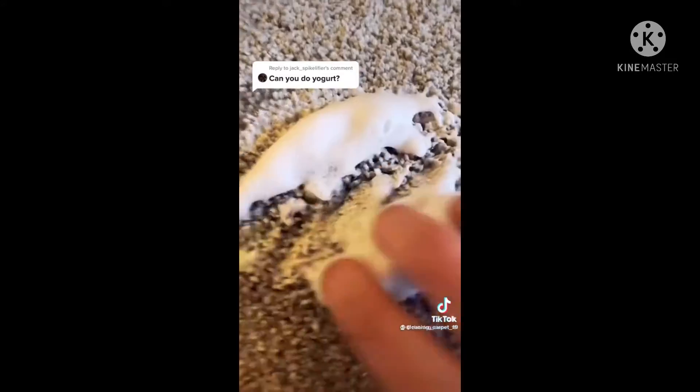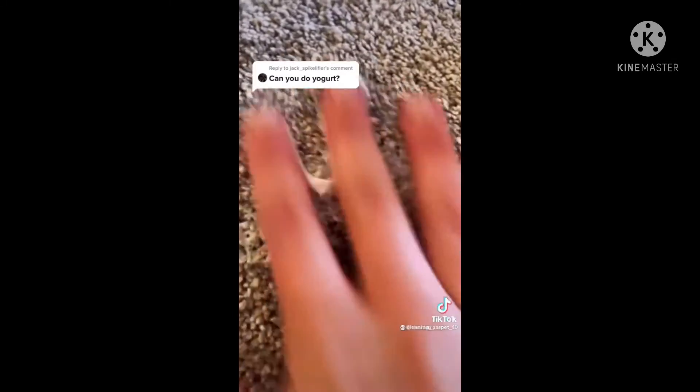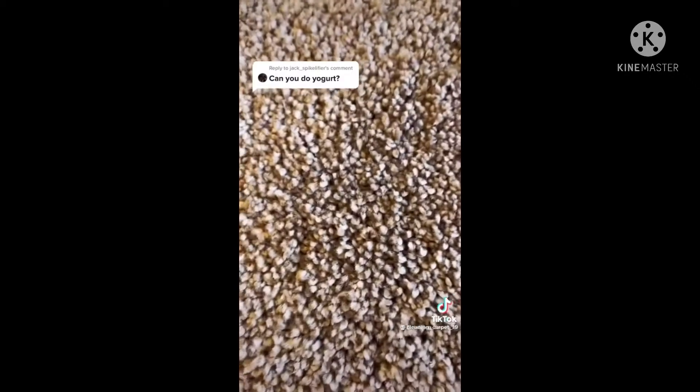Here's how to get yogurt out of your carpet. First, start by picking up the excess — warning, headphone users. Add water and scrub. Get a paper towel and apply pressure so all the extra water comes up. Add lotion and mix it into each and every strand of carpet, and your stain should be gone.